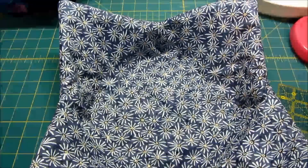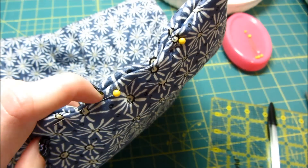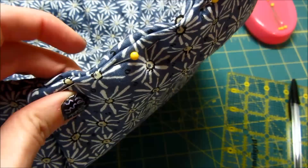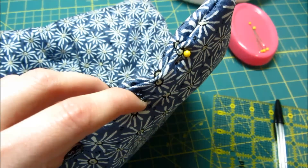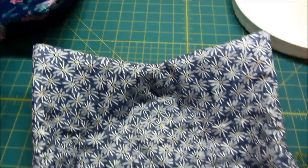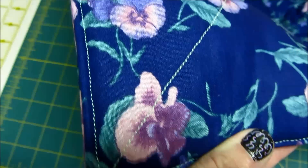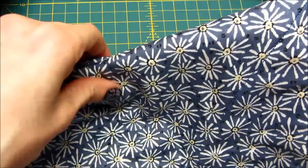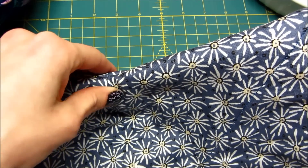Now that I have the bowl cozy turned right side out, this is what I see. The little opening we used to turn it — I've just folded the edges in so it's even and straight with the rest of the seam, and stuck a couple of pins in there. The last step is to top stitch it. Looking at the completed one, I went all the way around the edges very closely and stitched all the way along.